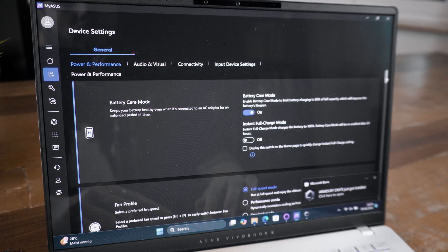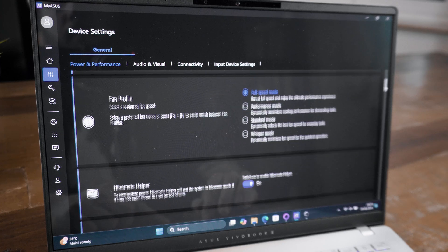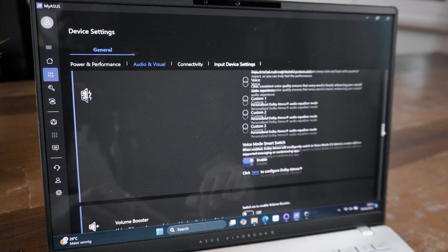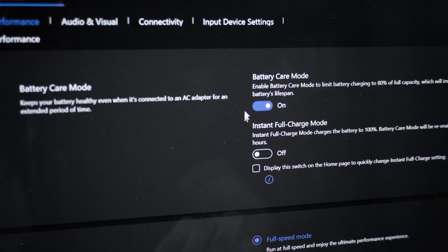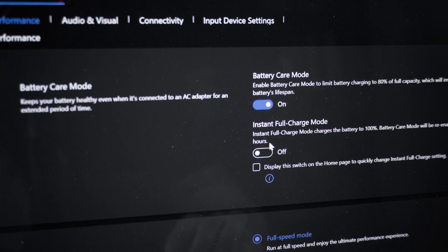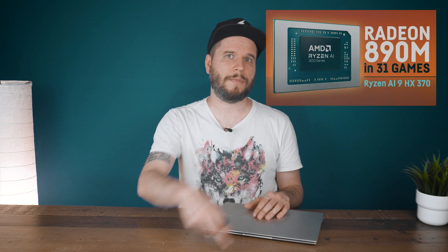The MyASUS software lets you tinker with battery settings, screen options, performance modes, and handles driver or BIOS updates. For gaming, I actually published a separate extended video where I tested 31 games on this very laptop — make sure to check that out if you haven't already.